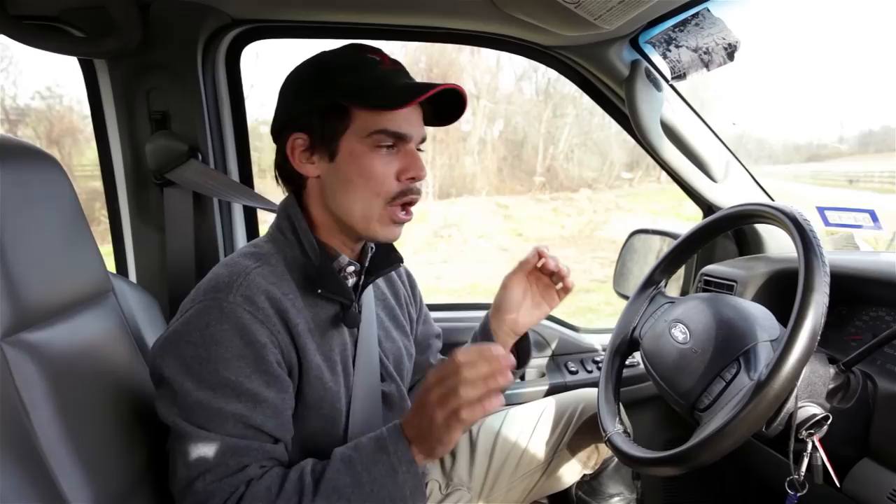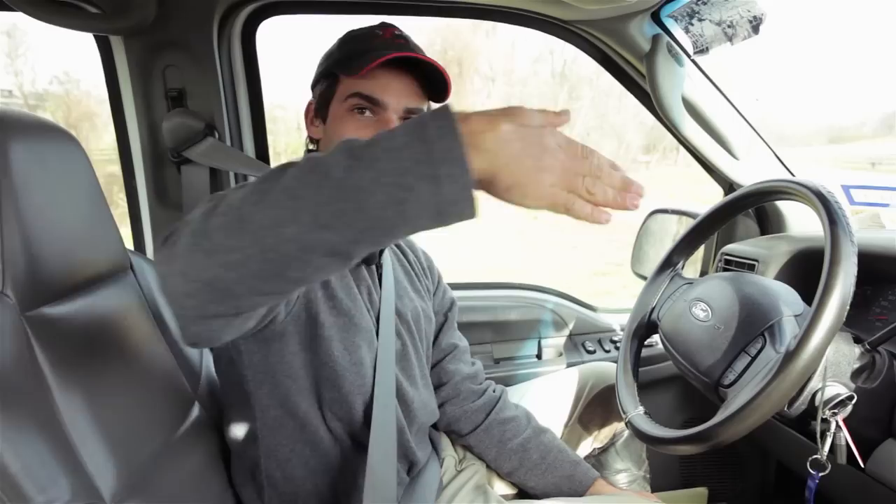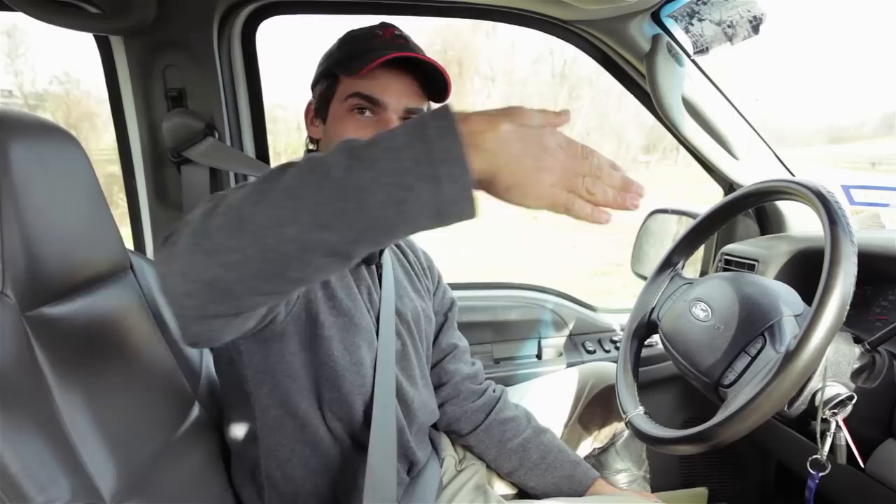The last thing to remember is that the longer the trailer you're backing, the longer it takes for what you do at the steering wheel to reach the back of the trailer. If you're backing a little two-horse bumper pull, your movements will catch up with it pretty quickly. Backing a big seven-horse trailer, it's going to take a little bit longer. A common mistake is getting impatient — you'll see people going wax on, wax off and the trailer just snakes until they get jackknifed and have to drive forward. Be patient, make small corrections, and slowly back up and wait for the trailer to catch up.